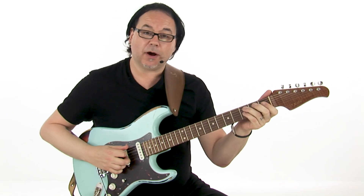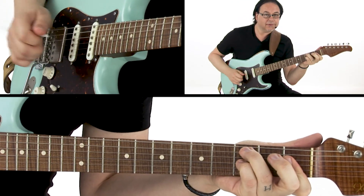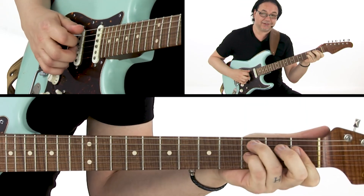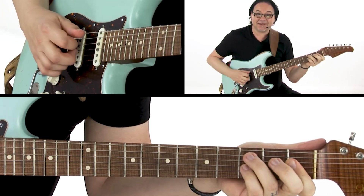Let's take that C minor 7 chord and move it through all five CAGED positions. The first one is down here in the open position, and this is a less common chord but it's really cool. It has a really dark quality to it that's different to some of the other C minor 7 voicings. So C minor 7 played in the open position — a C minor 7 chord.